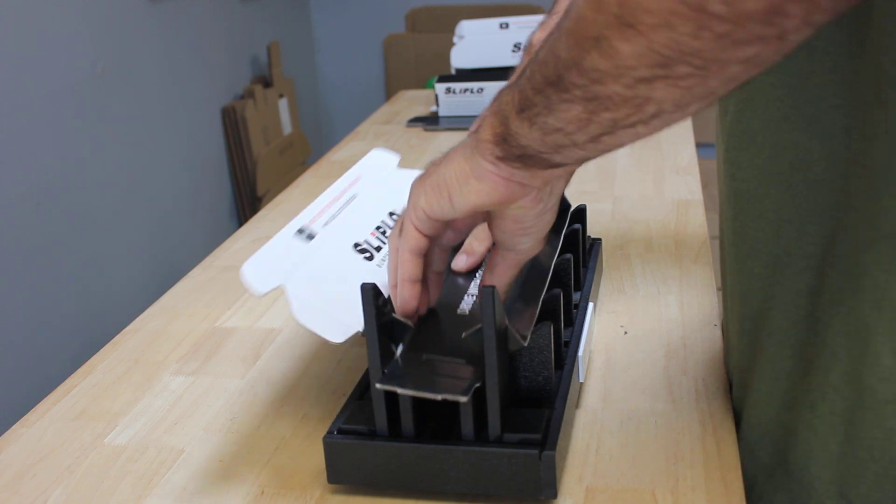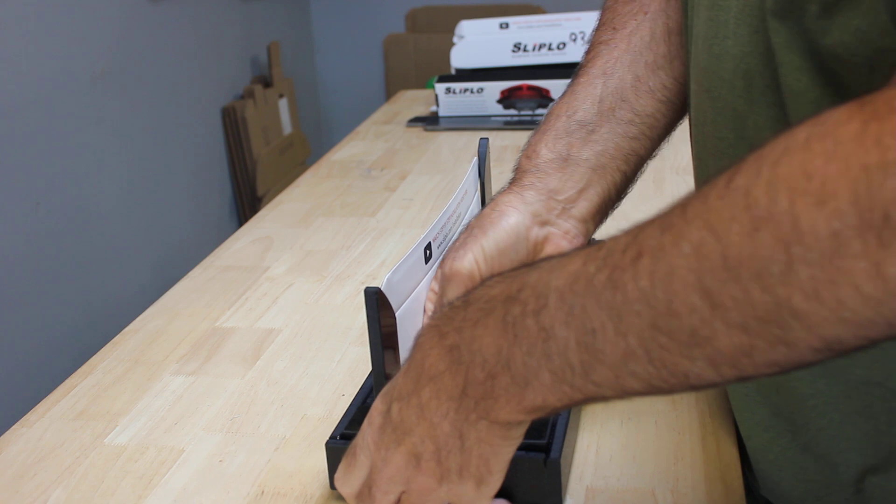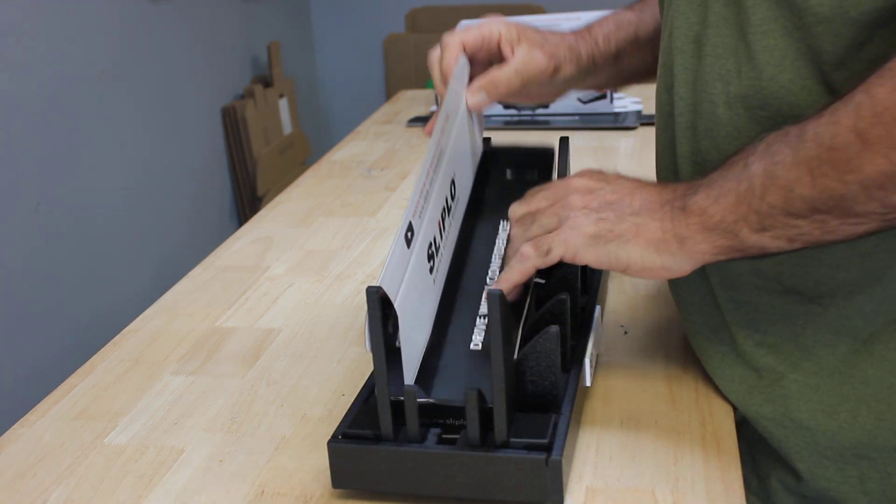Set it, press her down, make a couple of folds, then you have your completed box. There we go. Thank you very much.